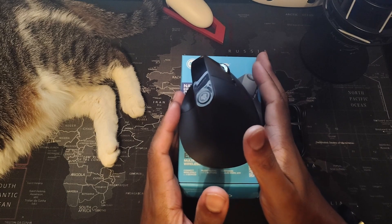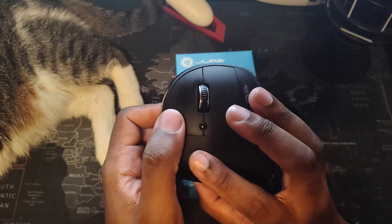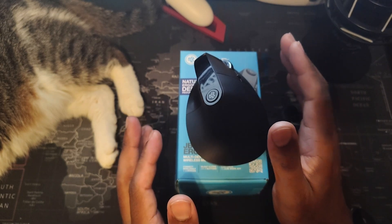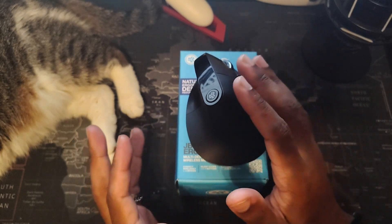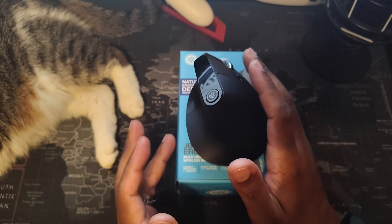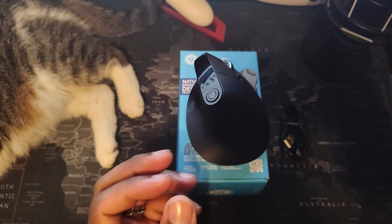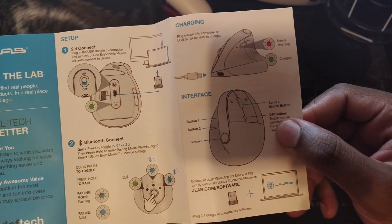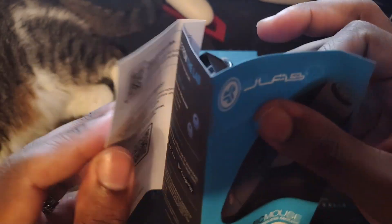Here's the mouse outside of the box. It has seven keys, and the only one that isn't customizable is the left click. The software is where it gets really special — it allows you to really customize your mouse for the best experience. You can also customize your keyboard if you have other JLab products, but make sure your stuff is compatible first. It comes with a quick-start guide showing how to pair via Bluetooth and how to charge it, plus the 2.4 gigahertz dongle.